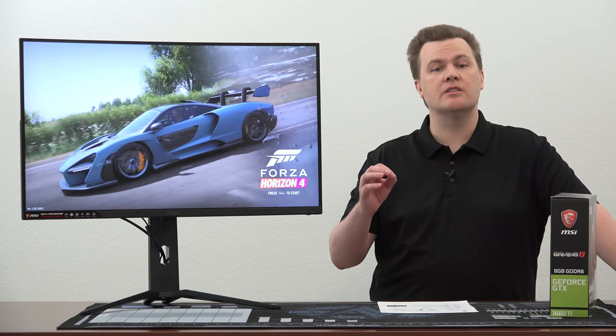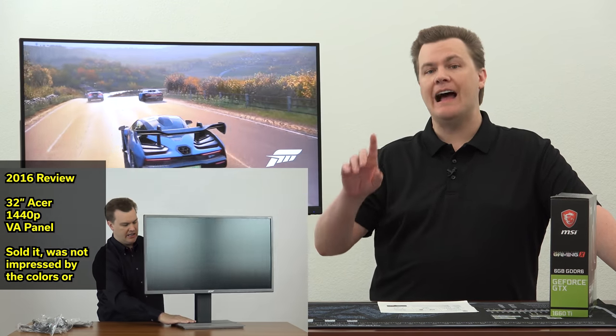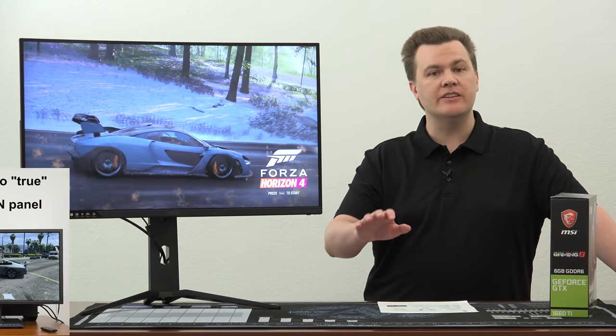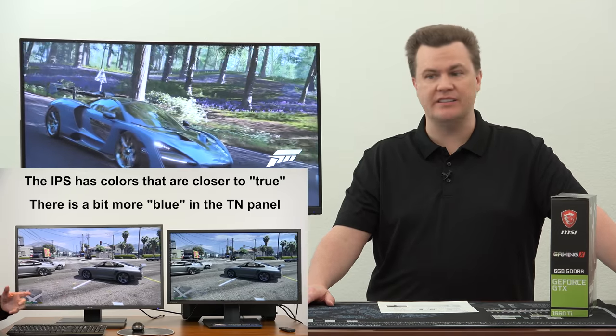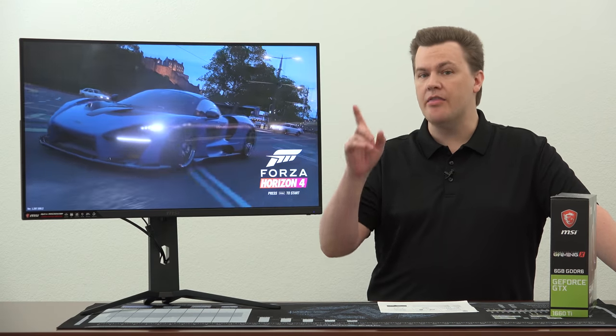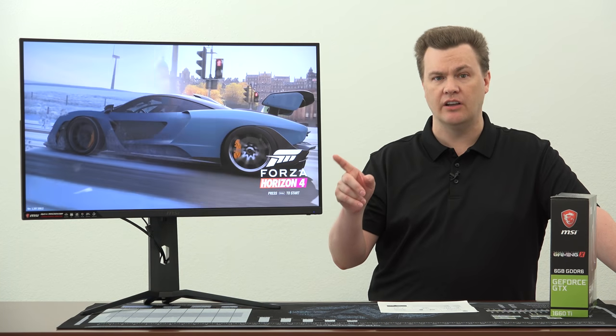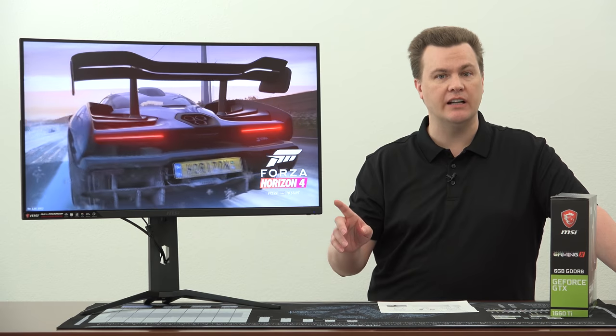Most of the monitors I've reviewed on my channel have been IPS, or in-plane switching technology — the actual technology of the LCD panel. I have covered VA and TN panels in the past and really had nothing good to say about them. Back in 2016, I did an IPS versus TN panel comparison, and frankly TN panels are ugly. VA is kind of in the middle. This is the best VA panel that I've ever seen, bar none. They've really improved the color and viewing angles, and I didn't think I was going to like one — but for gaming this is really nice.